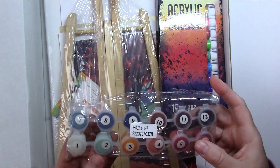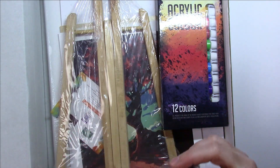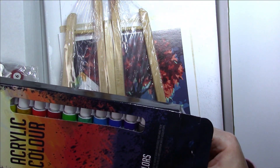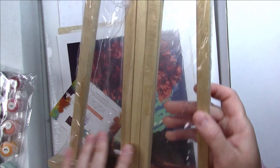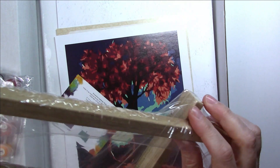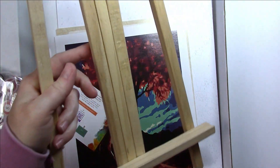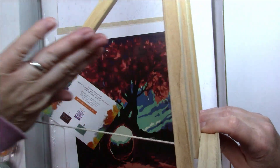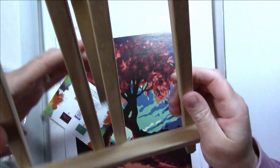We have this paint set with numbers on them, so I'm guessing it's for the paint by number. There's the box of acrylic paint and there are 12 tubes in it — they're all 12 milliliters. We have an easel. I'm glad there's a string attached, because that way it prevents your easel from ending up flat on the table. It's a really nice little tabletop easel.